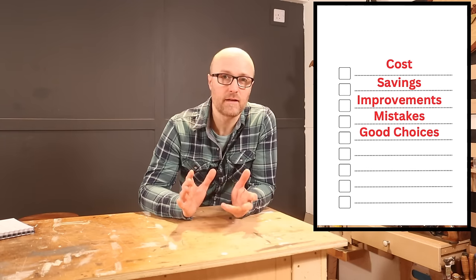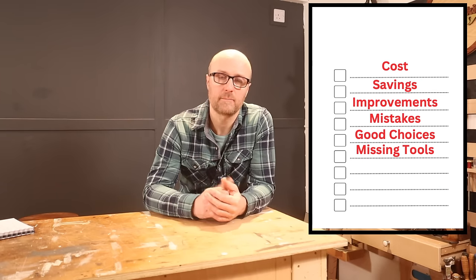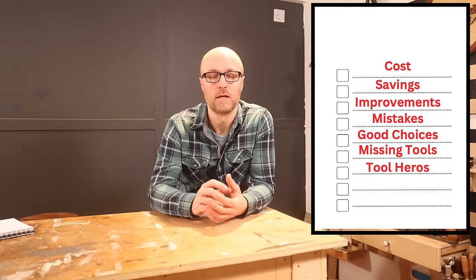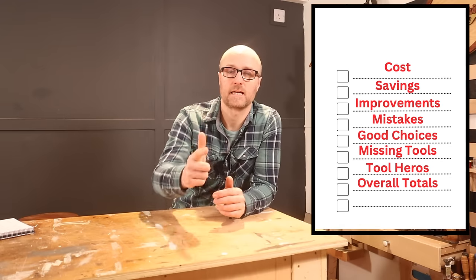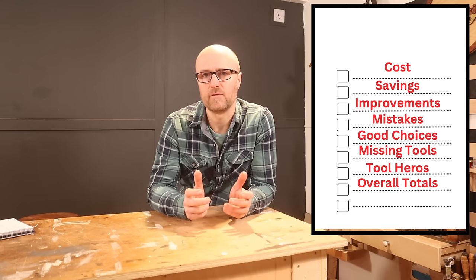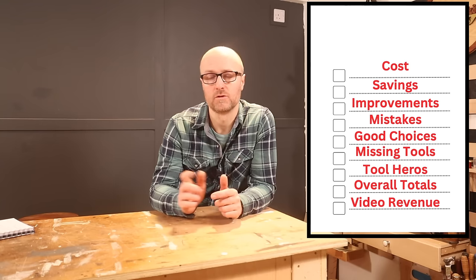It's worth sticking around because I'm also going to tell you the tools I wish I'd had, and at the end the heroes of the build — the tools I could not have done without. You don't have to add the bits up through the video; I'll get to the end and tell you the exact total of what I spent, what I could have spent with the savings, and how much was generated through the videos that went towards the build.